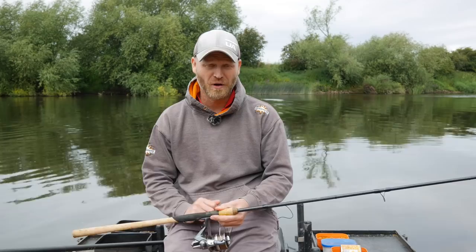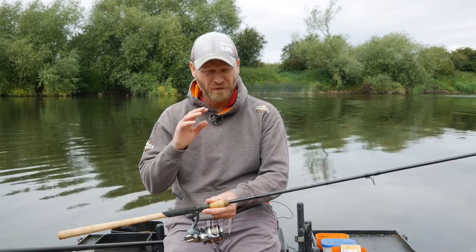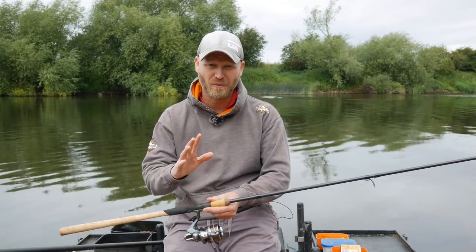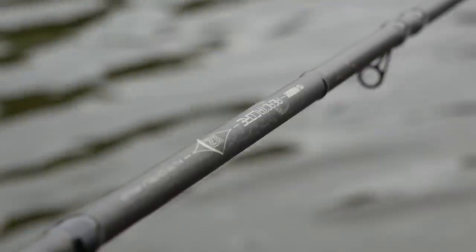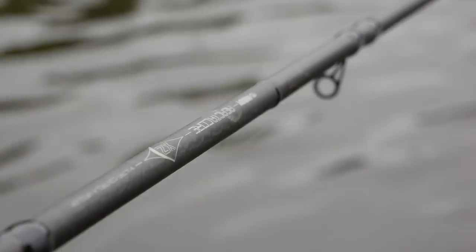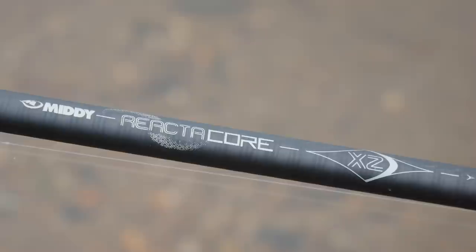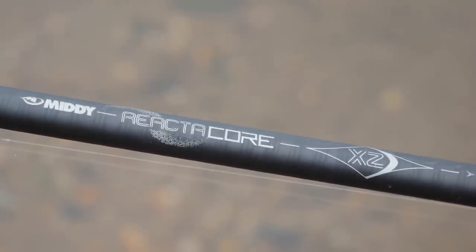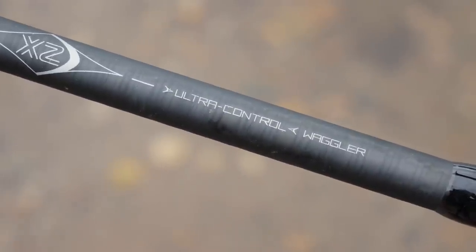Gear-wise, I'm using a stepped-up version of what I'd use for roach, dace, or chublets on the river. The most important thing when stick float fishing is a longer-than-usual rod. I'm using a 14-foot rod today — this is the Reactor Core XZ Ultra Control, actually named a Wagler Rod. It's perfect for this because it's got a nice through action when you hook a fish, which means those big fish on a mad lunge — you've still got loads of control.